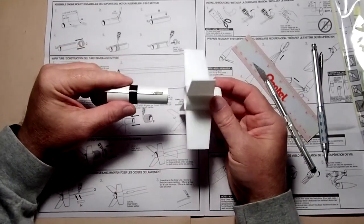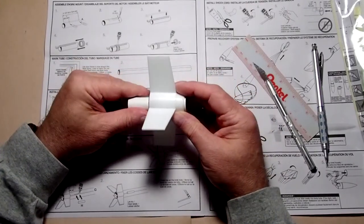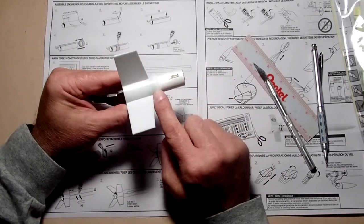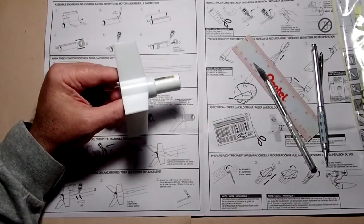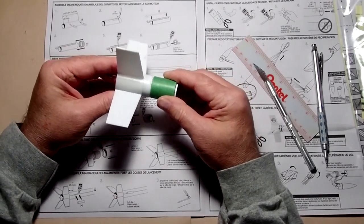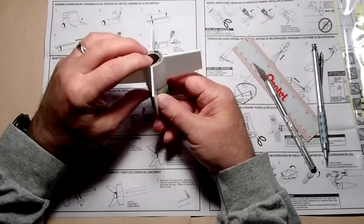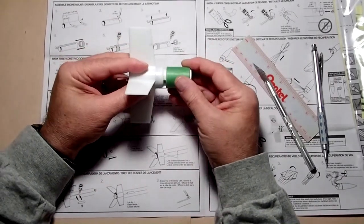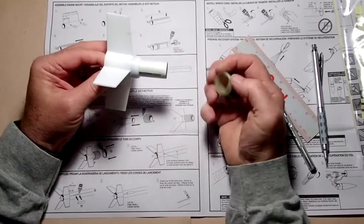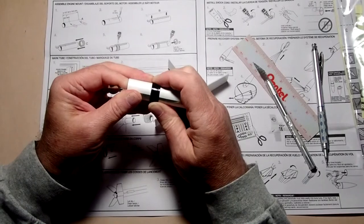I'm just dry fitting to begin with, but once those are glued together let them dry for at least 15 minutes. Then this part is going to slide up inside here and stop on the engine clip retaining ring. Then we take the final ring — the bigger green ring — and it fits over the whole clip. Hold on to the back of the engine tube so this part doesn't get shoved out. You want to make sure the retaining ring has been glued well into place before proceeding.